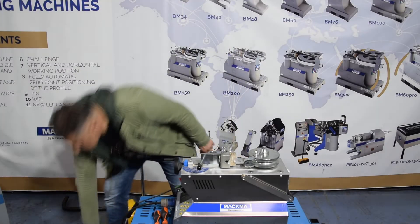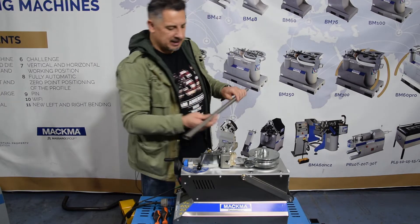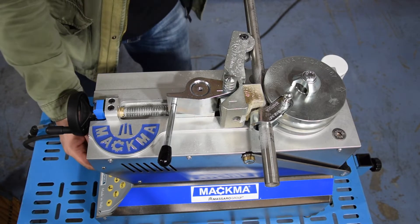Now we are using a stainless steel pipe, half-inch pipe. We also put some grease on the pipe. Now we bend a 90-degree bend without spring back.